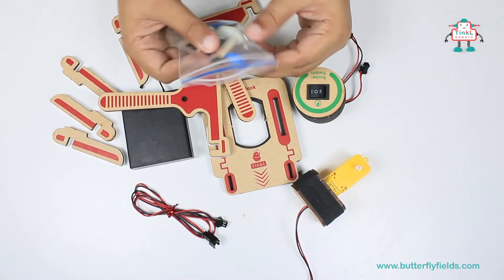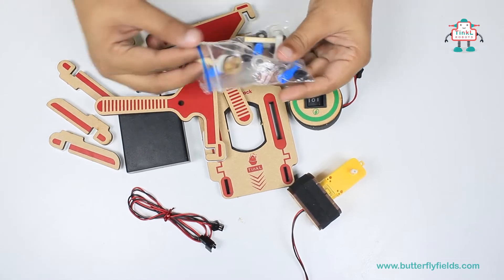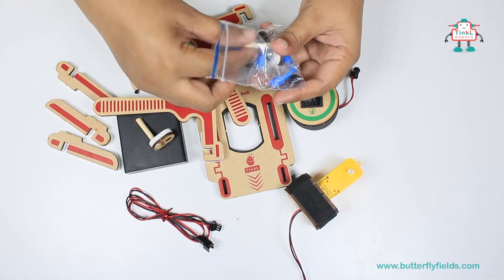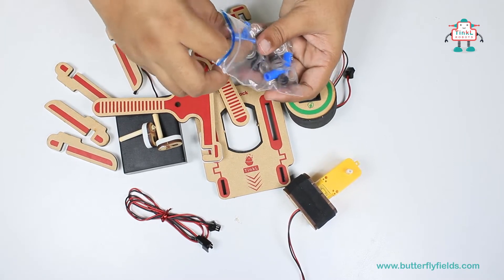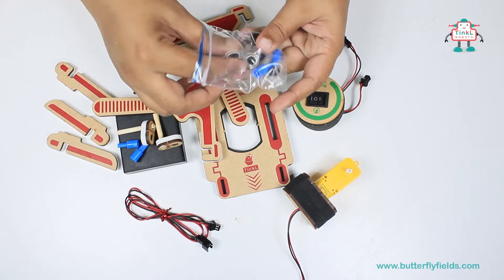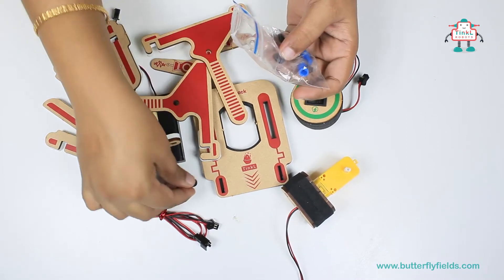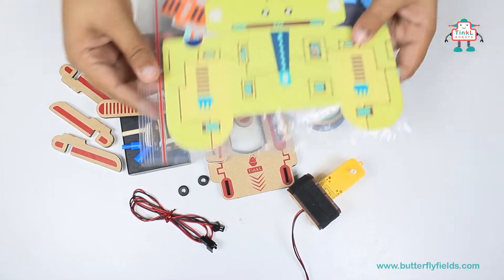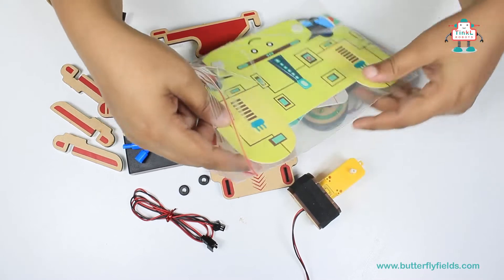From this pouch we need the cranks — two cranks, two axles, and two black washers. And from this ziplock pouch we need the Ewa cardboard.